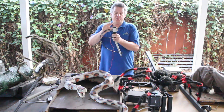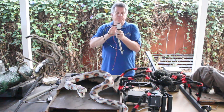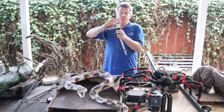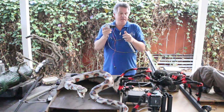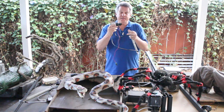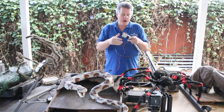One problem with pneumatics, of course, is that sometimes they can be noisy. Sometimes that noise can be useful; sometimes you want to minimize it. You can put regular fittings on here, run air lines, and extend that out away from your prop if the noise is going to be bothersome. But some kind of muffler or cap here, if for no other reason than to keep grit and grime from getting into the workings of your solenoid. You can get these in 12-volt, 24-volt, or 110. I prefer 12-volt — that's what I use in my haunt. Standardized, so I always know every one of them is going to be 12-volt.